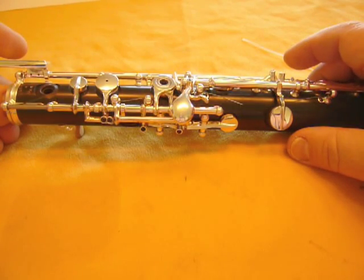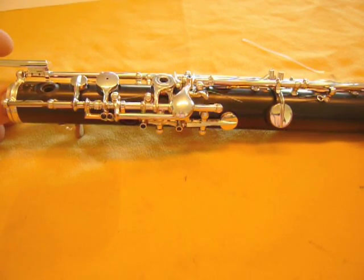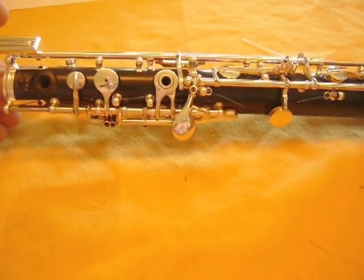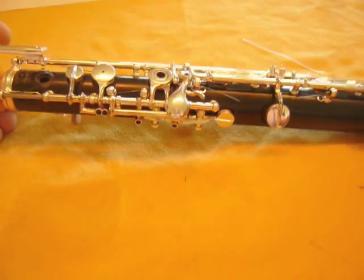Hi, this is John Peterson from RDG Woodwinds again. This is the fifth in a series of videos about adjusting your oboe. In this episode, we'll talk about the secondary adjustments on the lower joint.